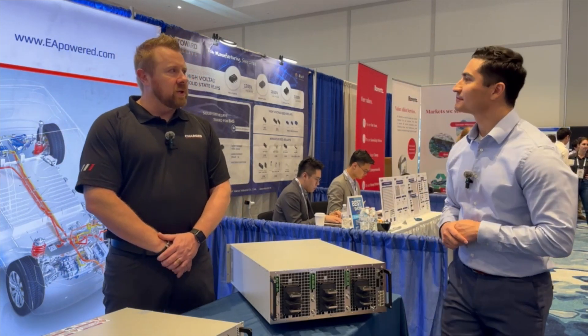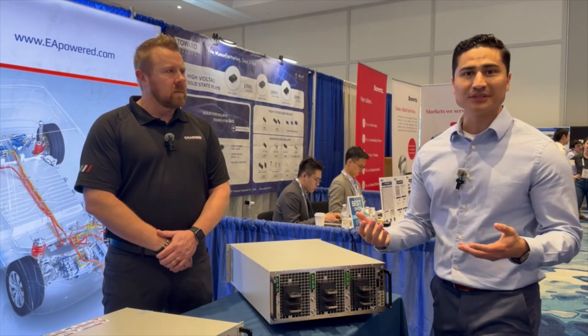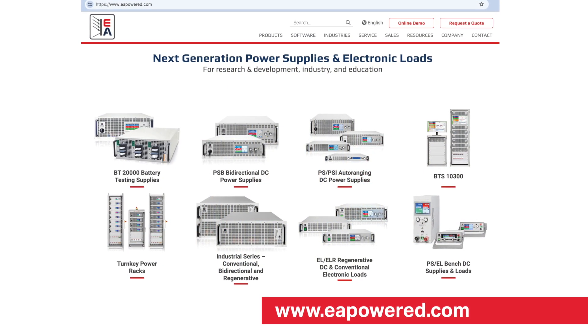So how would our viewers at ChargedEV.com find out more information? If you can't come by our booth at 714, please visit our website at www.eapowered.com. Thank you very much.